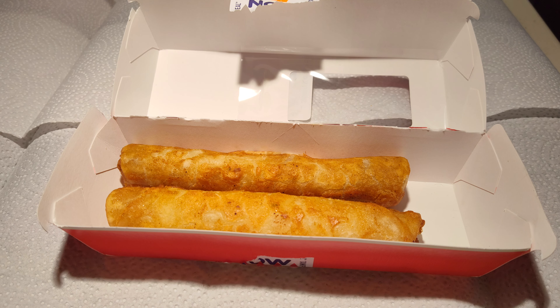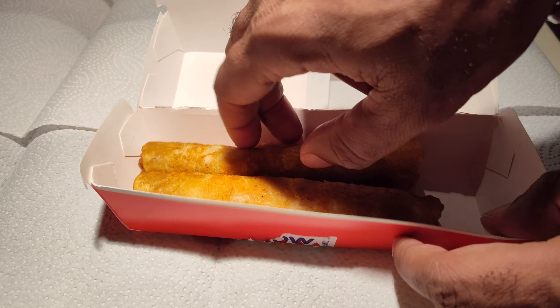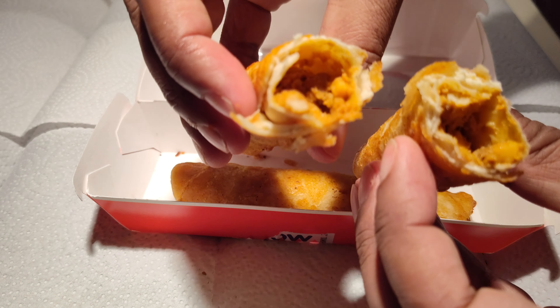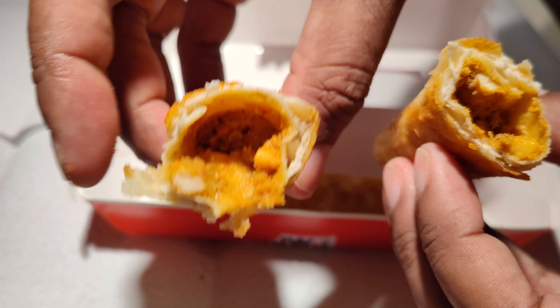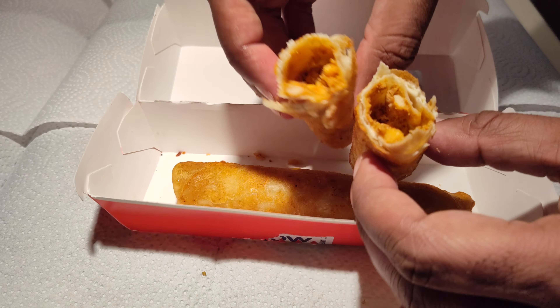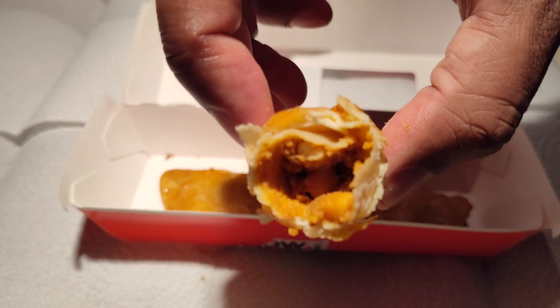Iceberg gym back at y'all with another one. This is a review of the breakfast skillet taquito by way of 7-Eleven. These taquitos have eggs, cheese, sausage, pepper, and onion. I recently saw this at 7-Eleven and said let me go ahead and give that a try. Basic breakfast ingredients — should be a pretty good experience. Let me go in and give you my thoughts.